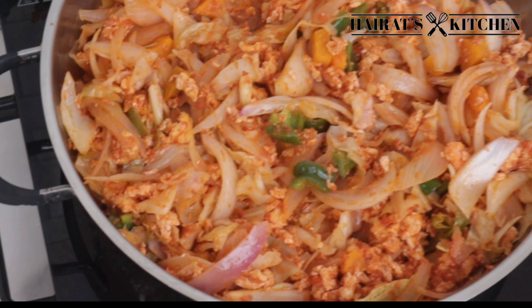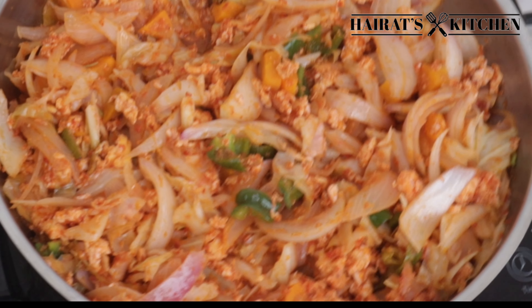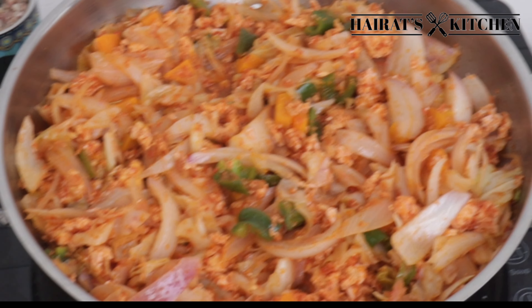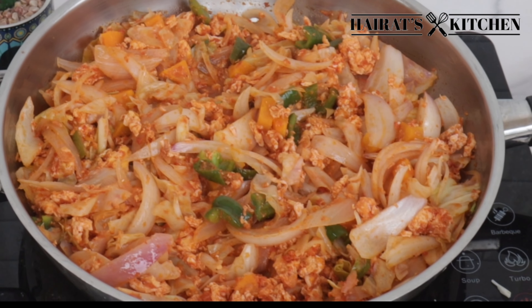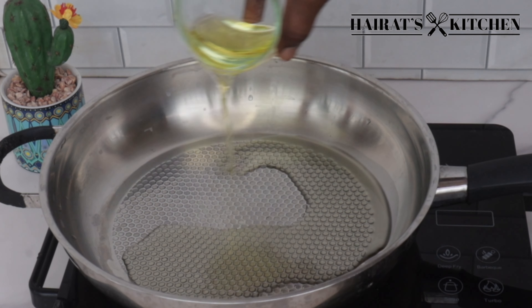Hi guys, welcome back to another video on Hira's Kitchen. In today's video I'm going to share with you how to make an easy cabbage stew that you'll love. In my frying pan I'll add some cooking oil.